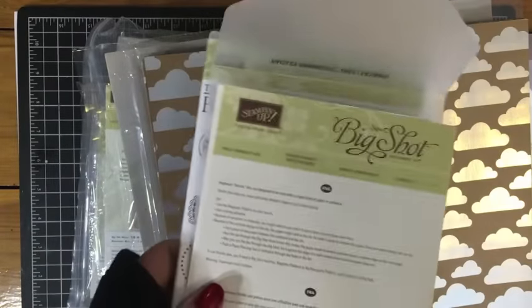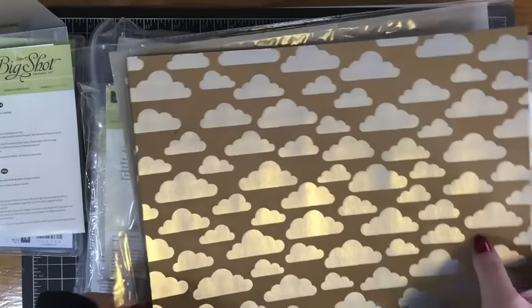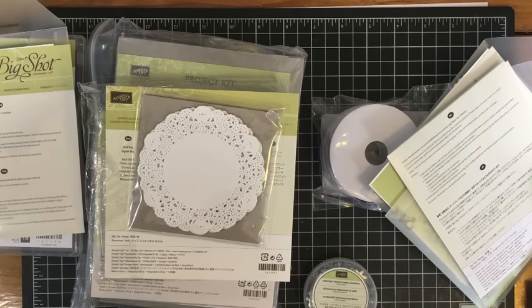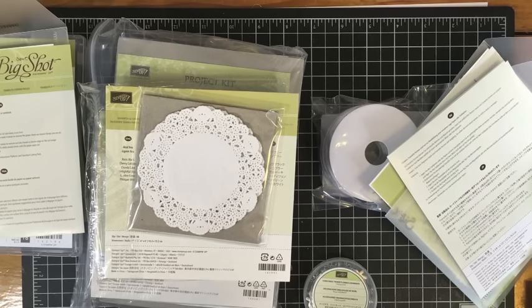That is everything I got in the year-end closeout sale. I'm still thinking about placing another little order because there's still more stuff on there that I want — so many great sales right now. Head on over to my website; I'll leave a link in the description box below that will take you right to my online Stampin' Up! store. Just click the year-end closeout sale picture on the home page to see all the sale items. And if you check out using the host code in the description box below and your order is more than $50, you'll also get a surprise gift in the mail from me. Thanks so much for watching today, guys, and I'll talk to you in my next video. Bye!